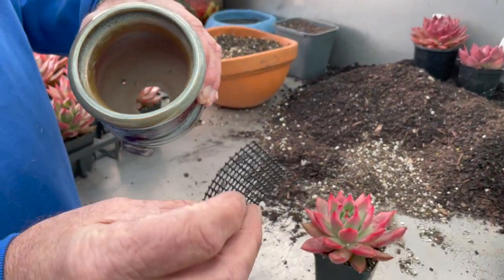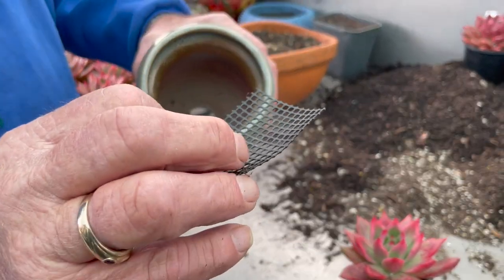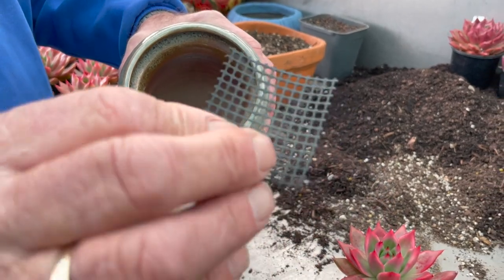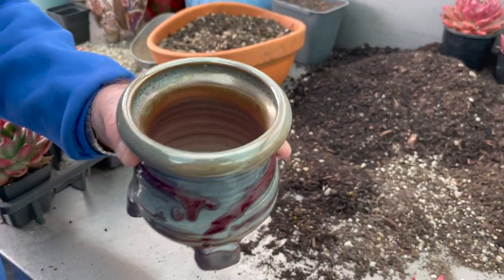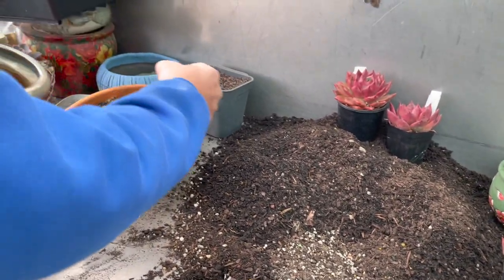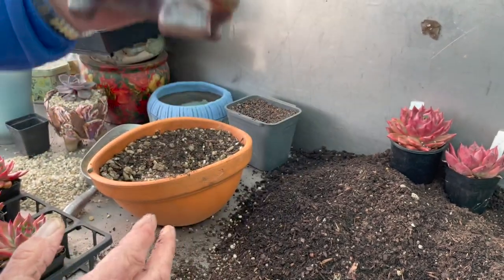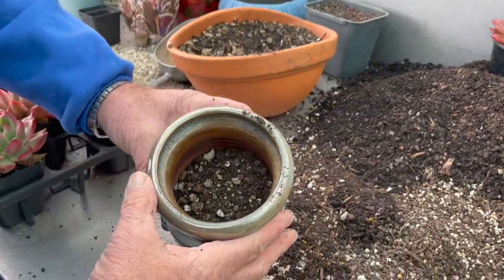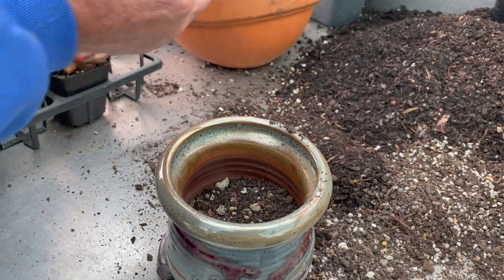We've got a special little bit of mesh to go over the hole, just to stop the soil from falling through. We buy it in bulk and cut them out — cover your hole — and put a bit of soil in to start, which holds the mesh in place. We're using a really free-draining mix and we'll have that recipe in the notes below the video.